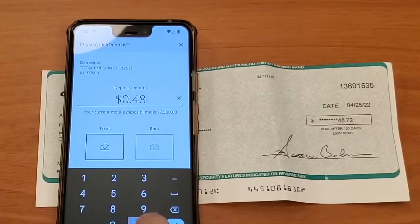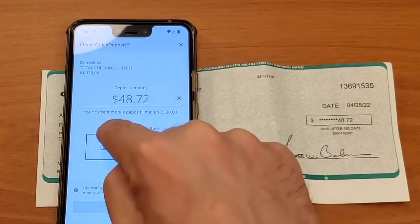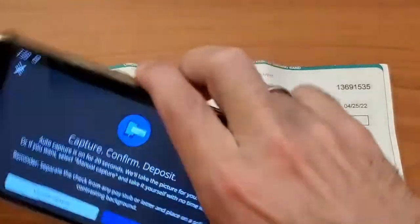You have to enter the amount of the check that you want to deposit — in my case it is $48.72. Then tap on the photo camera icon for the front picture.